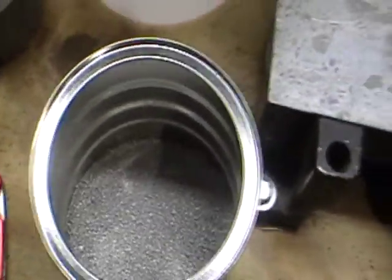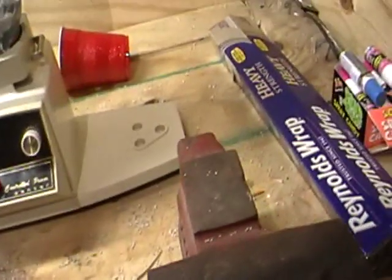That way you get the finer stuff and then throw the thicker stuff back in. This is actually two whole rolls and the can's about half full. So that's how you make aluminum powder.